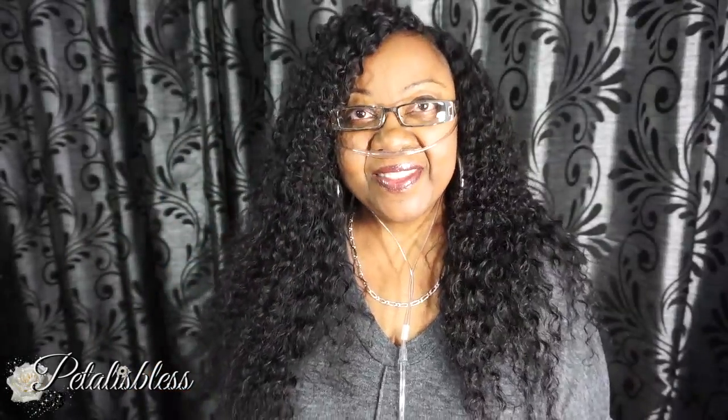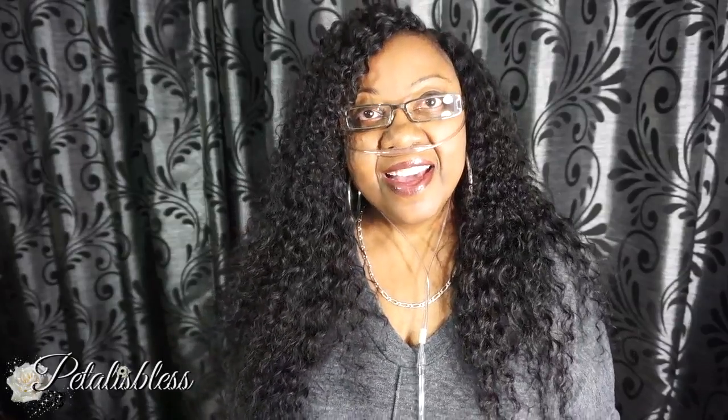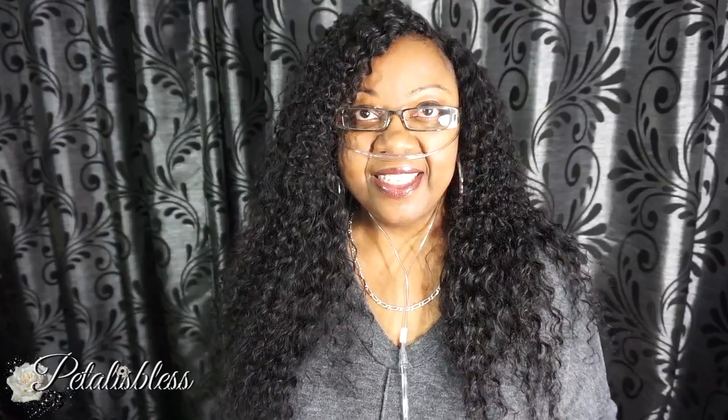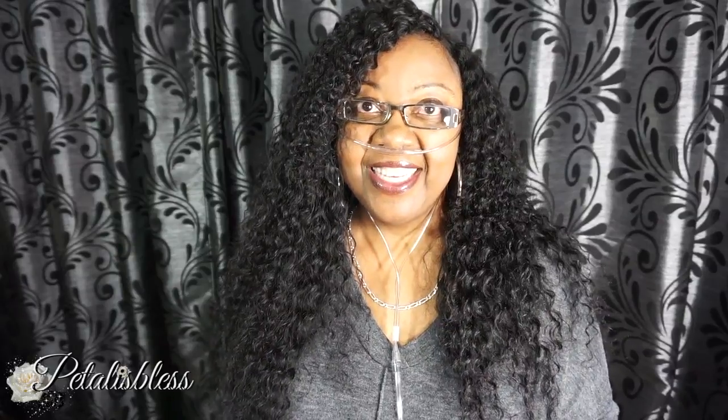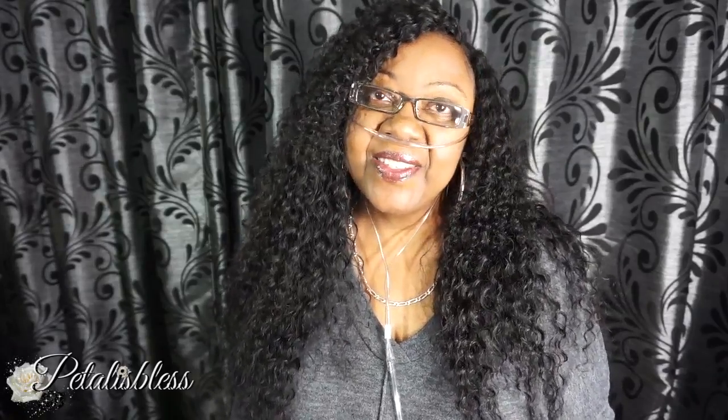Hi everyone, Petal is Les here. I'm coming on today to share with you guys my two-week review of this hair that I'm rocking. It's from BHF Hair and the texture is the Peruvian Deep Wave. The lengths I have in are 22, 20, 18 and a 16 inch closure. So I've been rocking this hair for two weeks now, so I'm gonna tell you guys how I feel about it. Let's get into it.